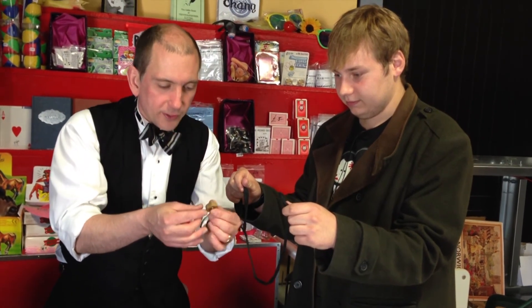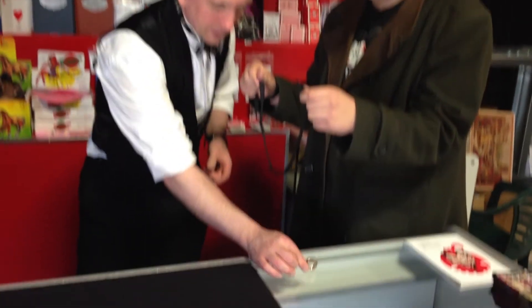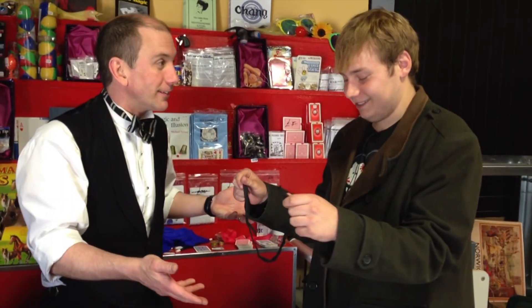And away it comes. There is the nut. And there is the cord. And you can examine everything. And I am amazing. It's 20 pounds — 20 pounds in the Davenport Magic Kingdom Magic Shop.